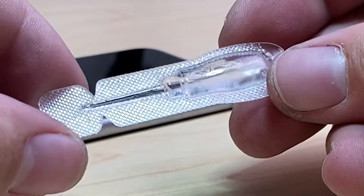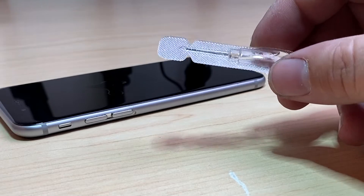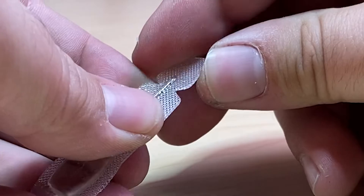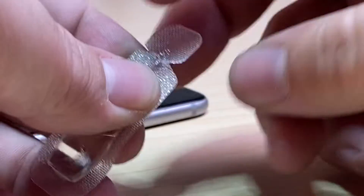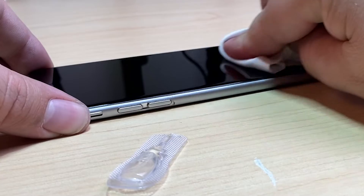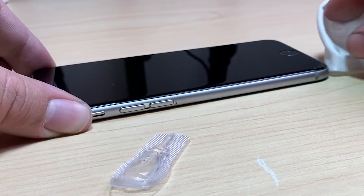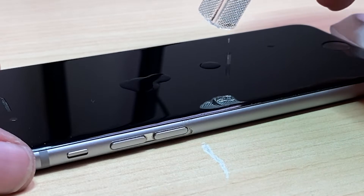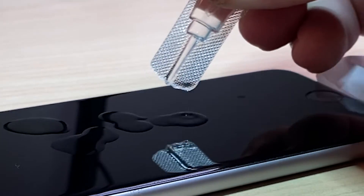And that's where this product comes into play — to give you that oleophobic coating again. Now it's really easy to use. I'm simply going to twist the top off here, thoroughly clean the surface of the glass, and then deposit the liquid onto it.